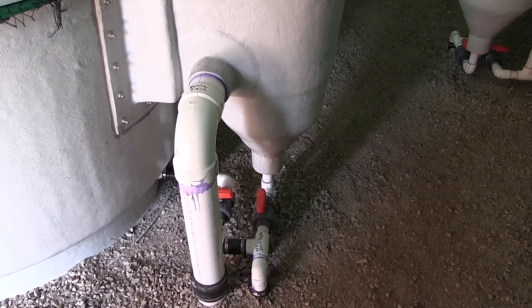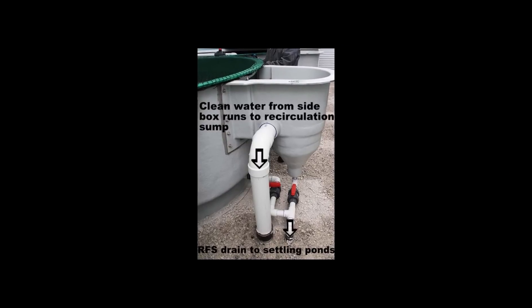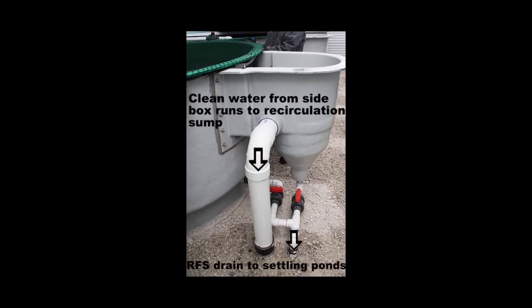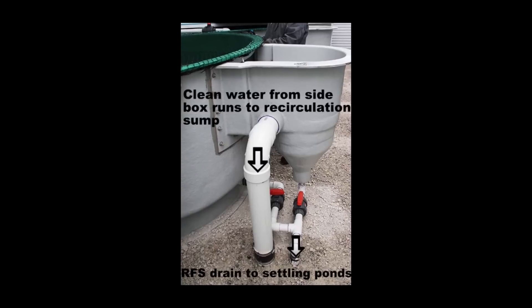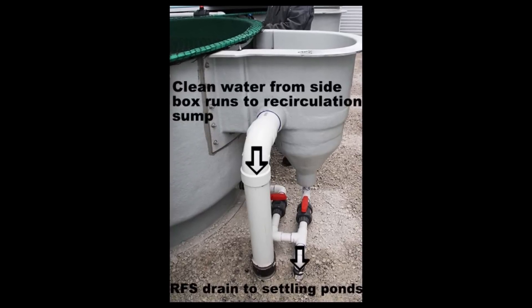Each tank has a side box called a radial flow settler. Water can leave the settler in two ways: either by the recirc pipe sending the water to the sump to be recirculated, or the outflow pipe, which can flush the water out of the system to the settling ponds.